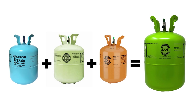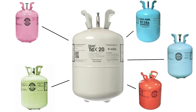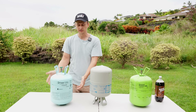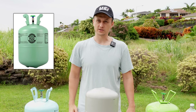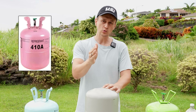R422D contains R134A, R125, and R600. And then there's R458A, also known as TDX20, a drop-in refrigerant for R22 consisting of R32, R125, R134A, R227EA, and R236FA. So why does this matter? Single component refrigerants like R22 can be added as a vapor — you can leave the tank upright. Whereas blended refrigerants can only be added as a liquid. R22 is single component, so either way is fine. But blended refrigerants like R410A can only be added as a liquid — you cannot add them as a vapor.